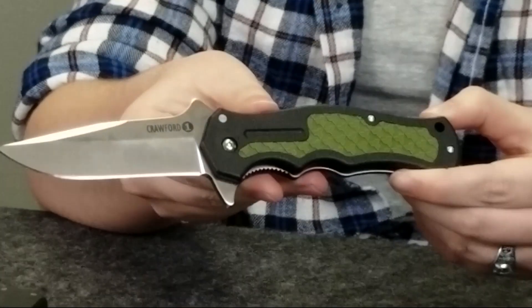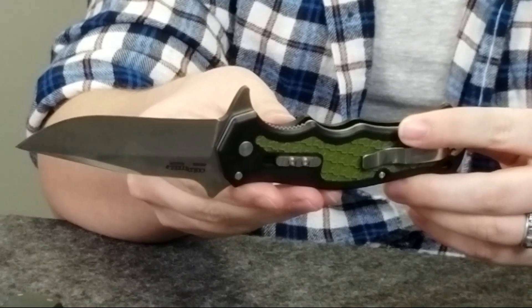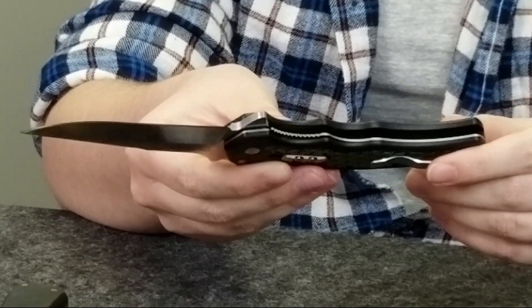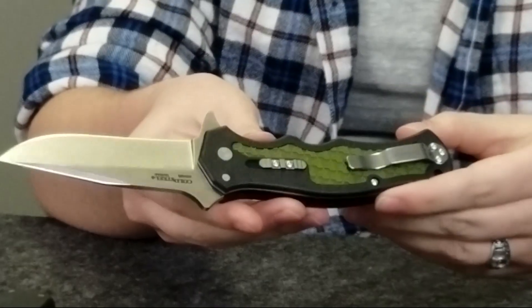Our next knife is also by Cold Steel: the Crawford Model 1. This flipper has a 4034 stainless clip point blade and a glass-reinforced nylon handle with rubber inlays. It weighs about four ounces, and the blade length is three and a half inches. Wes Crawford, the custom knife maker, has been a friend of Cold Steel for years. The knife strongly resembles Wes's custom knife, and because the flipper is integrated into the tang, it can be deployed at really quick speed. To keep your fingers safe, Cold Steel has put a leaf spring lock on this knife.